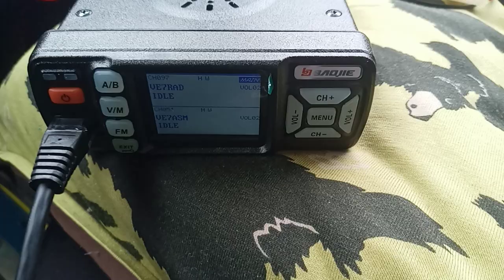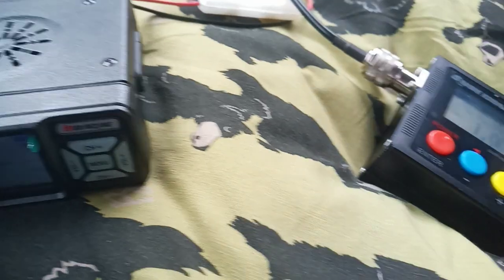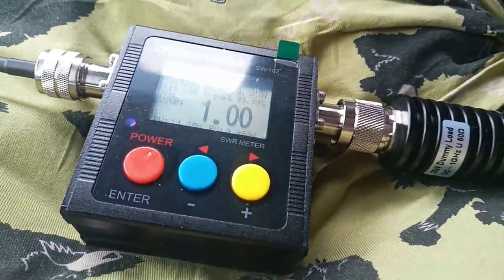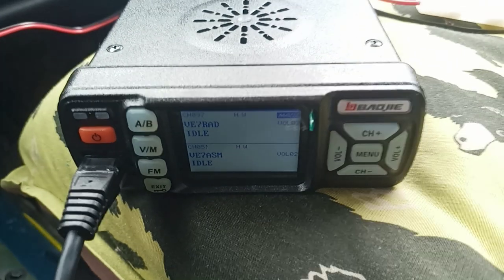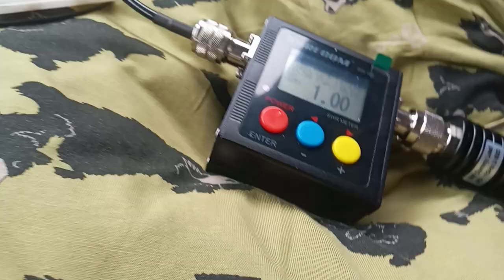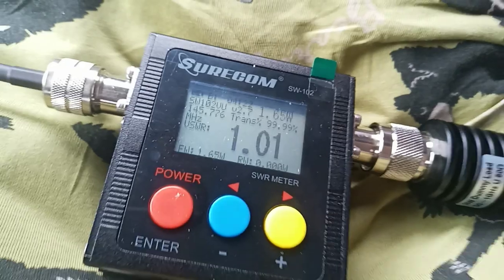If I hit this repeater on high power — it's just a local repeater, but we have a dummy load in there so we're not causing any interference — we get 14 watts, which is about what I could expect with this power supply, car not actually running. But now if I change it to a VHF channel and transmit on high power, we get between one and two watts.